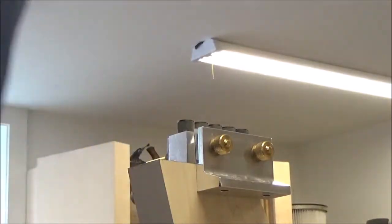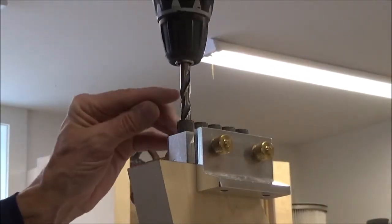You can see as I slide this up — it drops in, lock it down, and drill my hole.